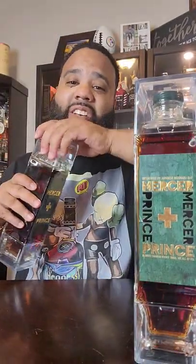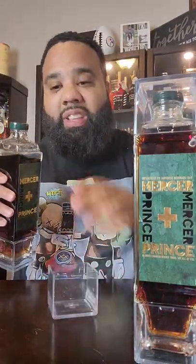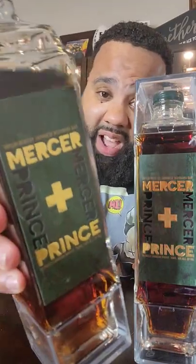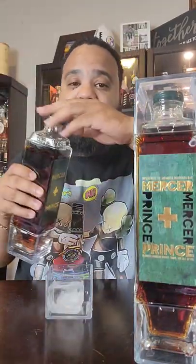Your boy Jake can't leave y'all on stall, so I'll go ahead and give y'all a quick review. Check this out. This is the Mercy Plus Prince ASAP Rocky Whiskey. It's a Japanese whiskey — it's only 700 ml by volume.